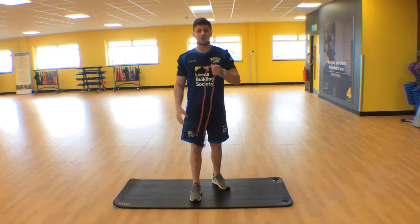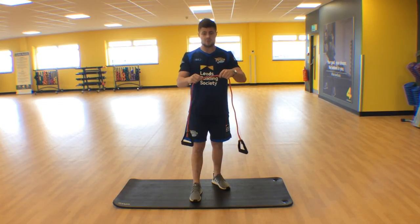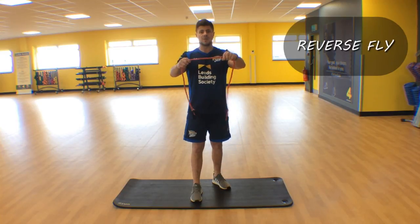We're going to look at a reverse fly, targeting that posterior chain around the top of our backs. This time we're going to use the band a little bit differently.